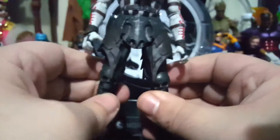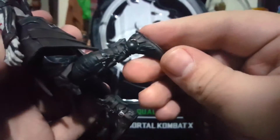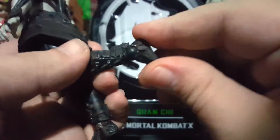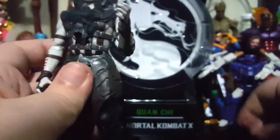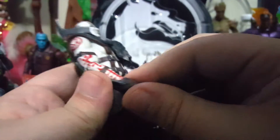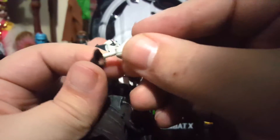Really awesome legs — they can go out pretty far. Knees are single-jointed. His ankles are on a ball joint so they can pivot, bend up and down — really good motion out of the feet. Let's go ahead and put some of this stuff on him. The skeletal arms attach like that, and we need to swap out the hand for a sword-holding hand.